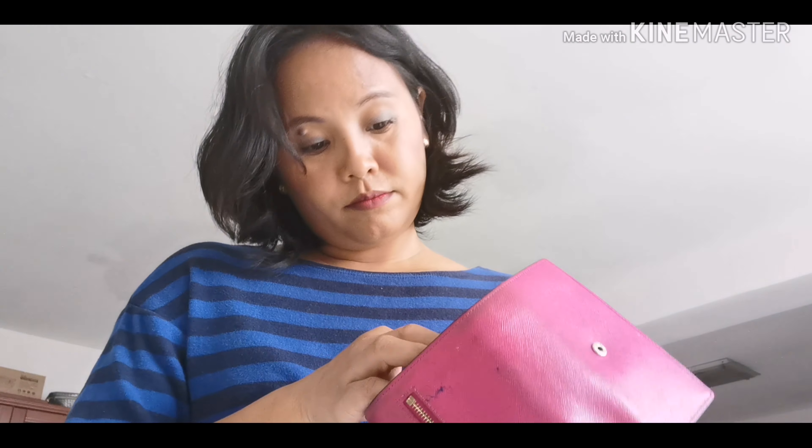I heard that vinegar with water is good to use, so I need to take out the things inside first. I have a lot of cards that I'm not using anymore, so I'm going to remove them from this wallet. Yung mga resibo, pictures, at yung panting pera sa loob - ayan.